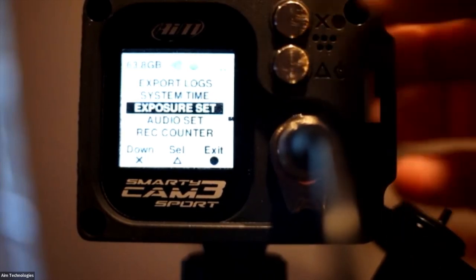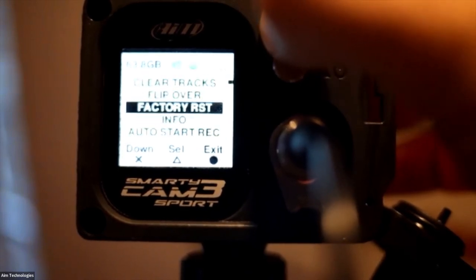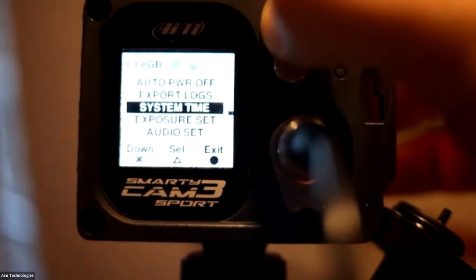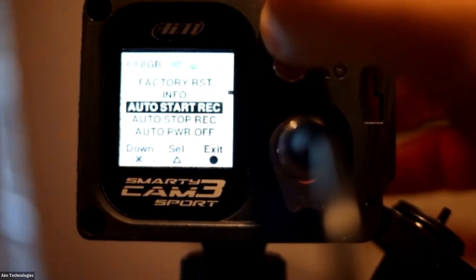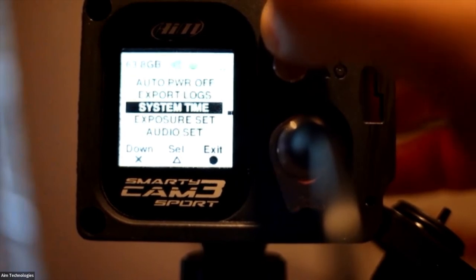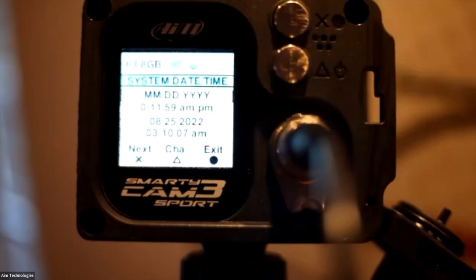The other important setting I'd recommend is System Time. Click on it and make sure you've set the right time, date, and everything. This is important for a simple reason: when you look at your data files later in Race Studio 3 Analysis, you want the right time of day recorded for when you were on track. Our system reset before we sat down — notice the date is showing tomorrow rather than today, so it needs to be adjusted. Once you've done all of these things, you're ready to start using the device.